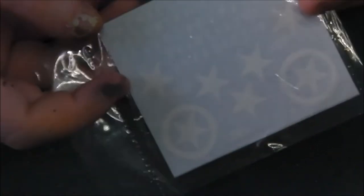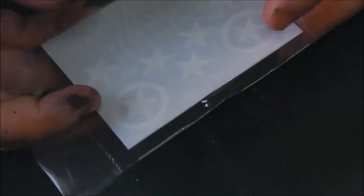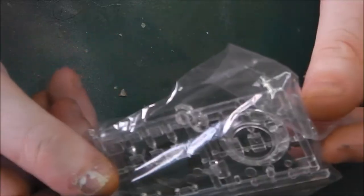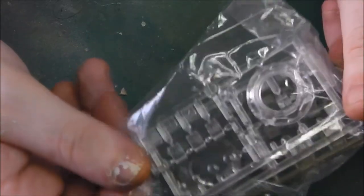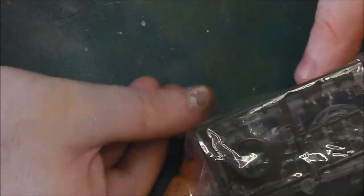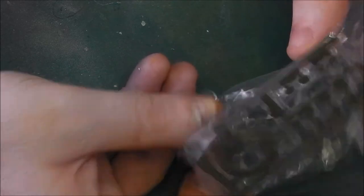Moving on, we have our decal sheet with standard US stars and other serial markings. I haven't used any Asuka decals yet, so it'll be interesting to see how these behave — I'm sure they should be fine. On the back we have our small photo-etch fret with brush guards for the headlights and a few other small details. Then we have a bag of clear parts: our cupola and a few periscopes and lenses. We also get a solid plastic cupola ring if you want to use that instead — so you have the same lenses and periscopes available in both solid and clear plastic, which is always a nice option.